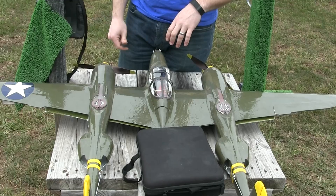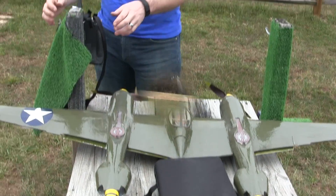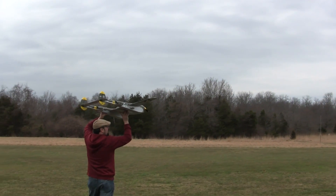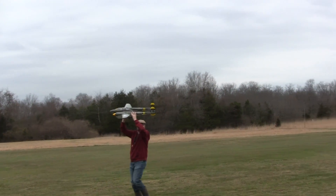It's going to be a little bit high wing loading, but it should be fun to fly. Fingers crossed. On the field, hand launch, maiden flight. I think whatever wind is coming in is kind of going that way, so we will go out that way.